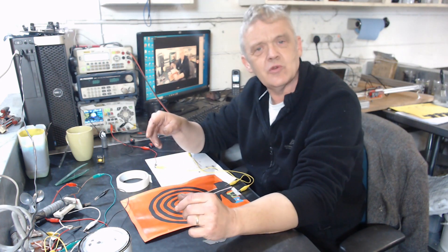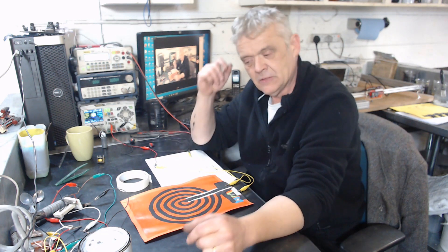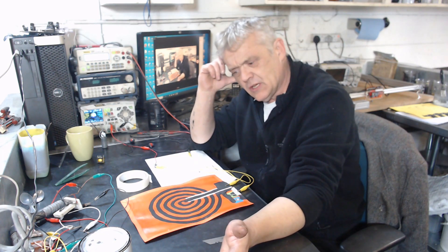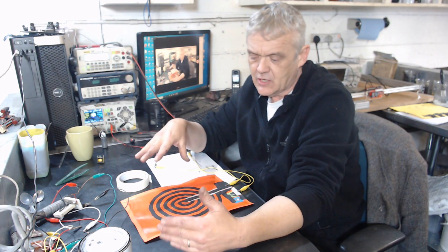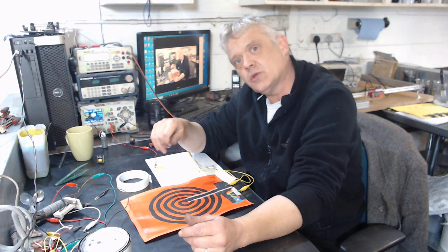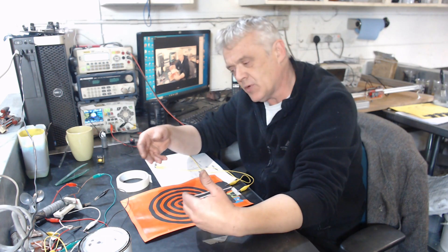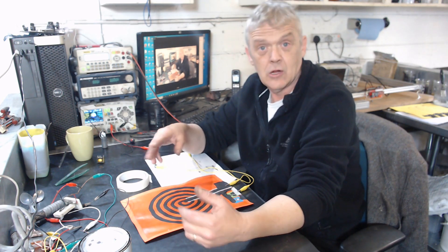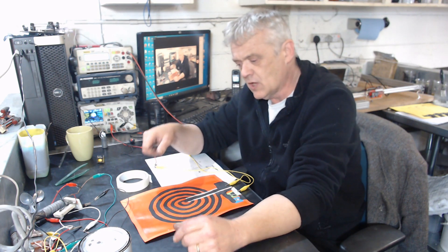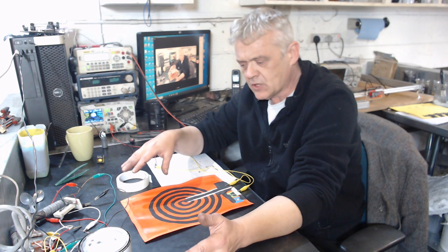I'm probably going to do a video on exactly how to make that and the steps I went through. It is a straightforward thing, and looking at this there are obviously lots of things we can do. The ink does silk screen print, so you could print some very fine lines indeed. You don't have to have the coil on two sides of a paper — you could have it on one side where one is spiraled inside the other, or a bifilar coil. There's just so much to play around with there.